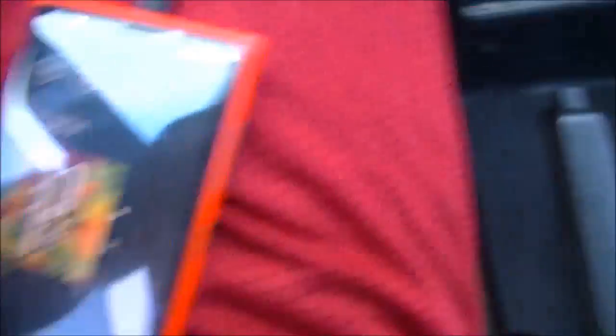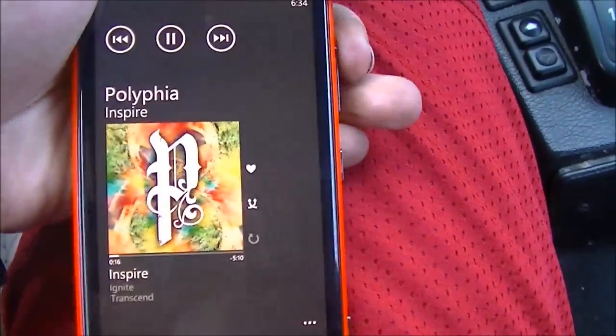Out here in the car I'll give you a little test. I'm going to turn the subs off and play a few different genres of music. Starting with some Polyphia right now — it's an instrumental band.